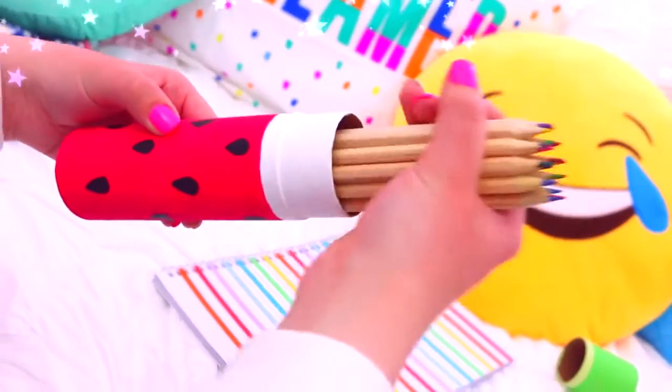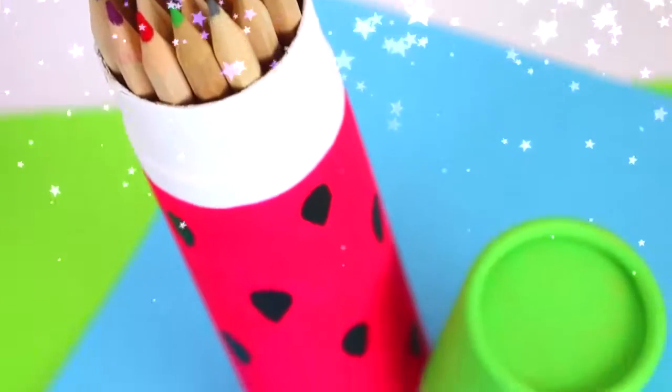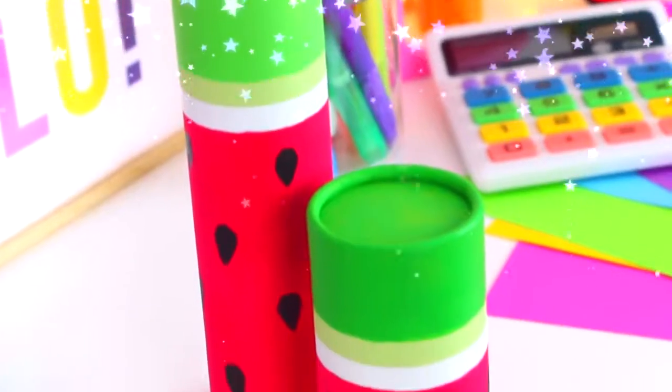Once it's dry, you have this super cute and unique watermelon pencil case. I love how bright and fun it is — it's perfect. Oh, it's so cute!